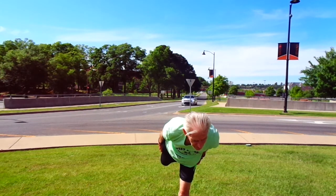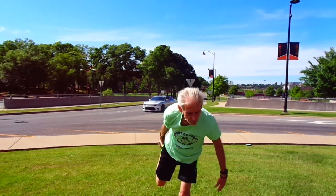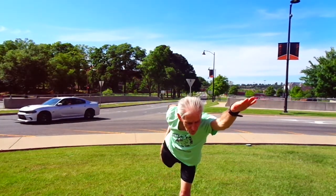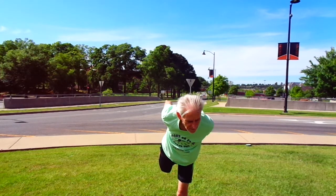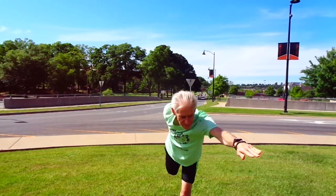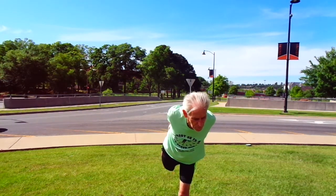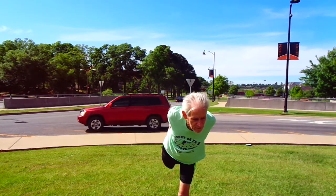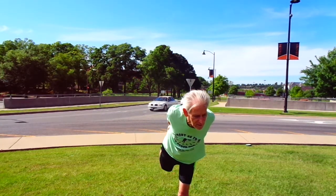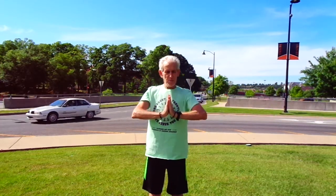Arms back alongside the legs, and then our wonderful King Dancer pose. One arm out, and then both, back behind the foot. Back down. Namaste, people.